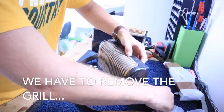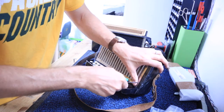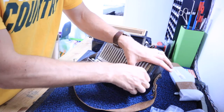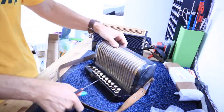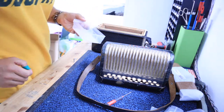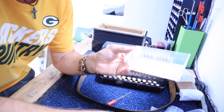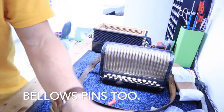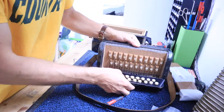You may have to remove the grill. Be careful when you're removing the grill — make sure not to let your screwdriver slip and poke a hole into the grill fabric, that is not nice. I would suggest keeping all these little screws and bellows pins in a container so you don't lose them.